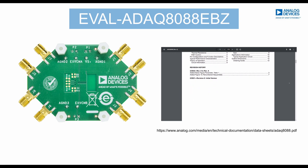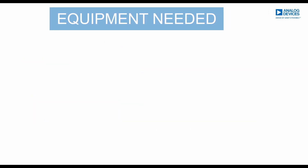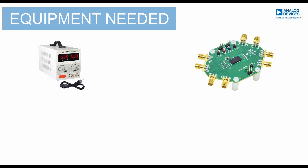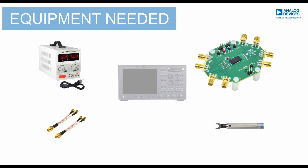Now that we all know about the board, let's get this board running. Here are the following equipment needed: Power Supply, EVAL-ADAQ-8088 EVSA board, SMA to SMA cable, SMA Torque Wrench, and Network Analyzer.